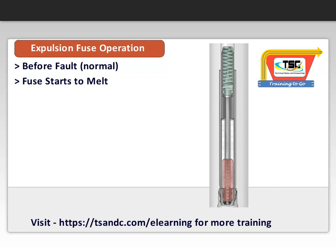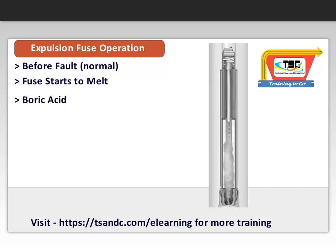The heat decomposes the boric acid, creating water vapor and boric anhydride. The combination extinguishes the arc by blasting through it and exits from the bottom of the fuse. The gases are usually assisted with the interruption process by a spring-loaded mechanical device inside the fuse holder.